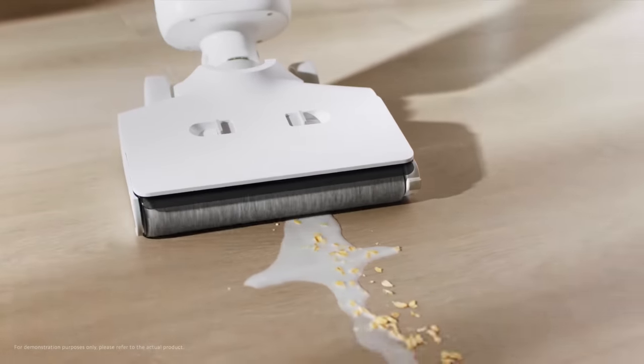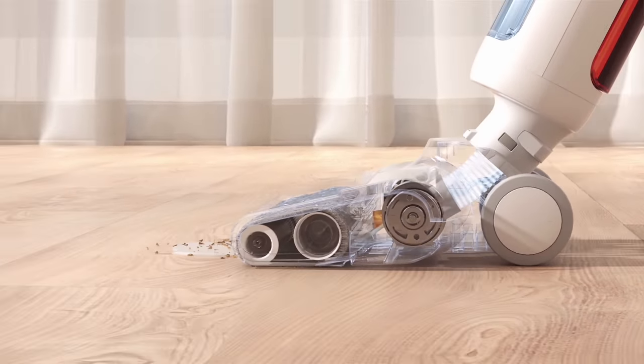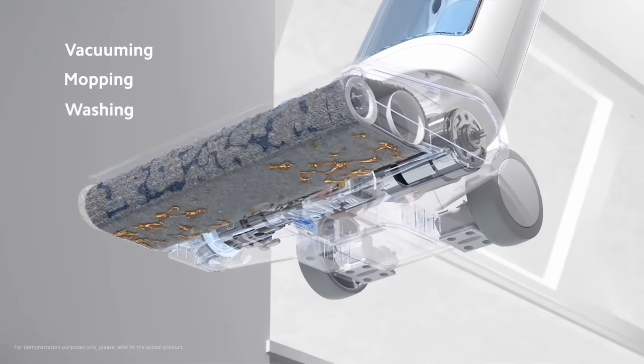The Xiaomi TrueClean W10 Pro wet-dry vacuum looks a little bit like a traditional vacuum cleaner. But this product is designed in a very different way. The Xiaomi TrueClean W10 wet-dry vacuum series combines three functions: vacuuming, mopping, and washing. It combines the flexible cleaning performance of the robot vacuum, the powerful function of the traditional vacuum, and most importantly, the ability to mop the floor more thoroughly than manual mopping. Three-in-one — vacuum, mop, and wash — all-in-one.